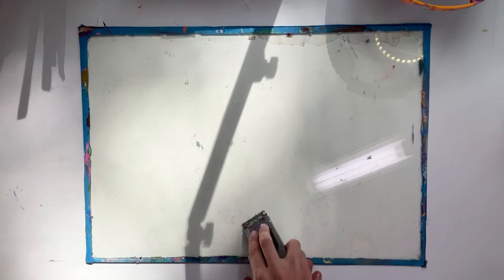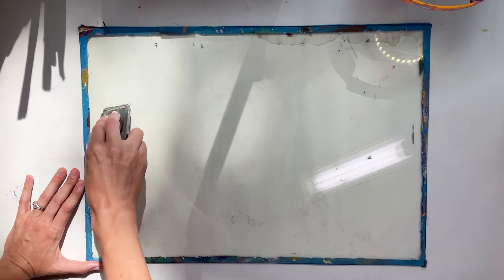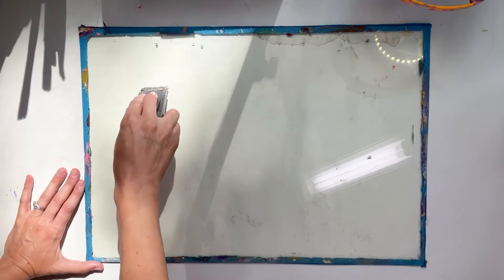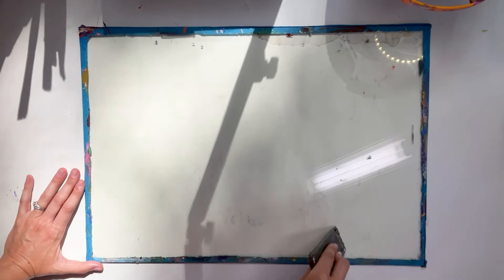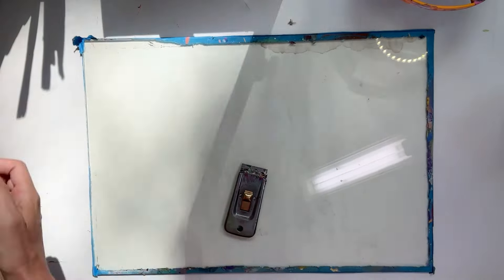The first thing I'm going to do is remove the old backing and tape from this. I'm starting the way I always clean my palette, which is just scraping with a paint scraper and elbow grease. Sometimes I'll lightly mist with water. And it's because of this that this palette has held up for so long.